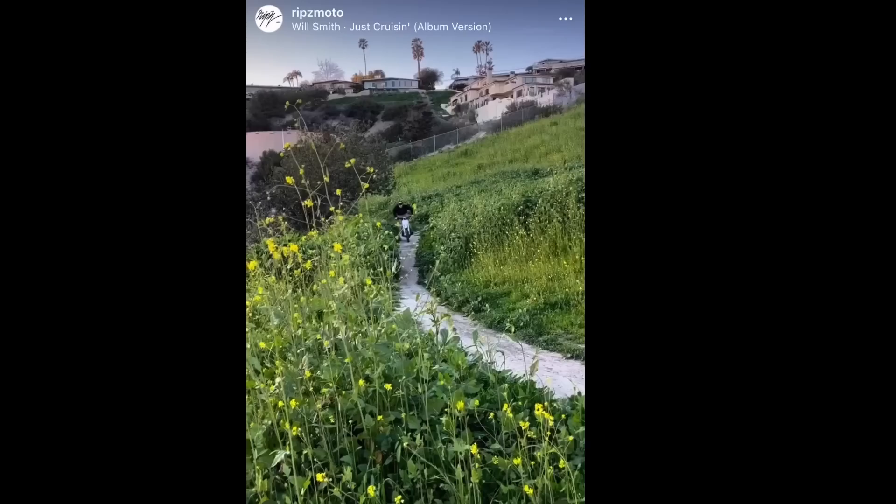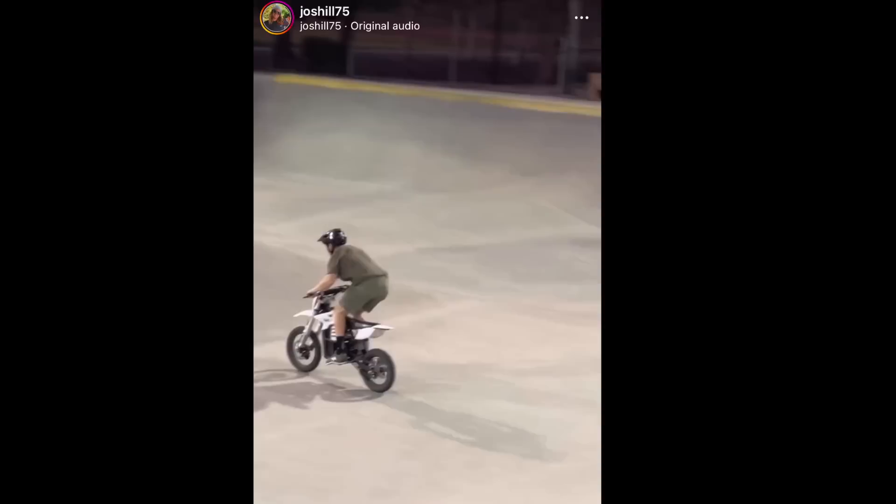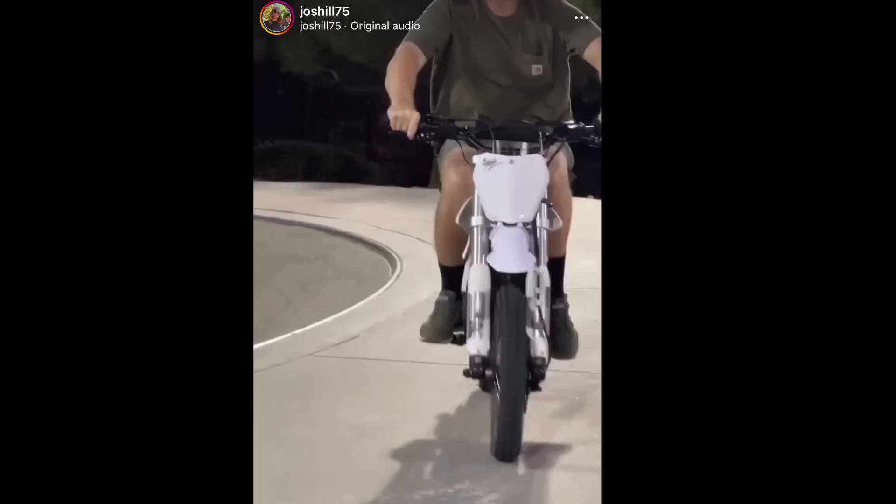This would be great for someone who can't afford a dirt bike, or maybe you don't have a track near you. You could ride it in your neighborhood, your backyard, or a field without disturbing the peace and upsetting your neighbors. Or it would be great for someone like Josh Hill who just loves riding bikes — you could take it to skate parks, and it's electric so it's quiet.